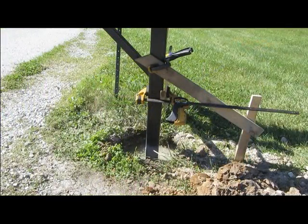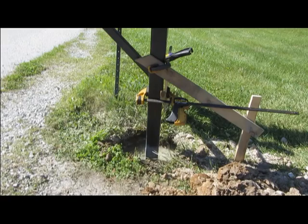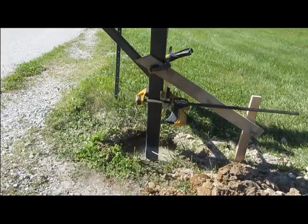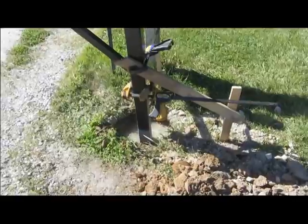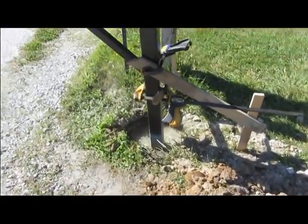You will now let the concrete set up. It will set within 20 to 40 minutes. It is recommended to wait at least 4 hours before you put any weight on the post. Once you have waited the 4 hours, you can then return the soil to the rest of the hole.